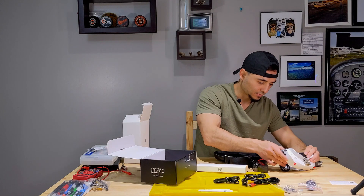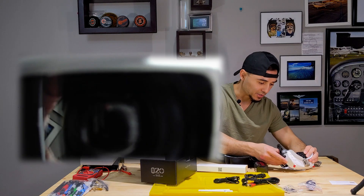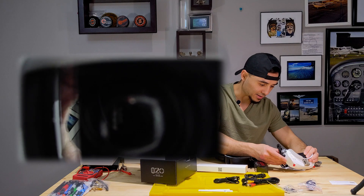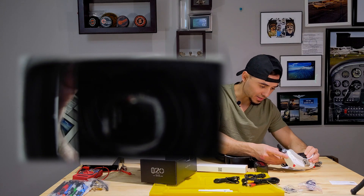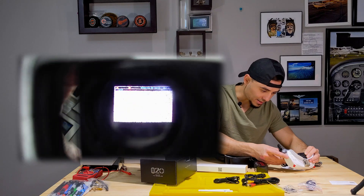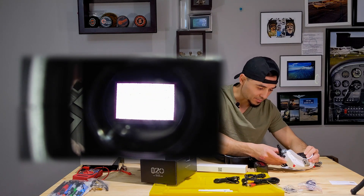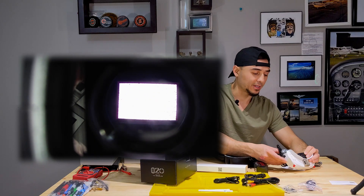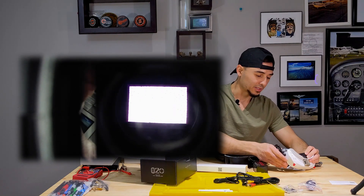I'm going to take a video of the screen so you guys can see it. I'll turn it on and try to get the camera in there to show you what the screen looks like. I don't have anything connected to it, so it shows the Skyzone logo and then you get a static screen with a bunch of menus at the top. I'm not going to go over the menus since other videos cover that — this is just a show-and-tell of what's in the packaging.